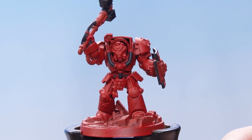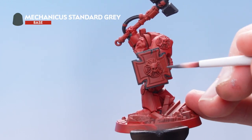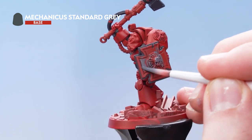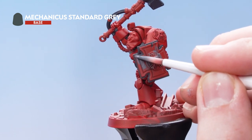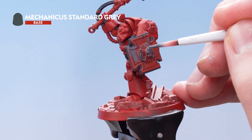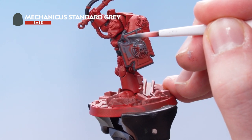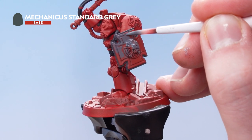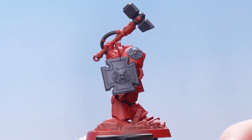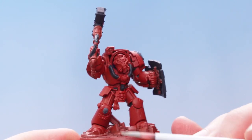With the black details picked out, we now need to pick out the shield as well as the Crux Terminatus on the shoulder pad with Mechanica Standard Grey. Just take your time and be careful when going around all of the previously painted details. If you make any mistakes, you can just tidy up the previous layers. All the grey details have been picked out, and I've also picked out the skull on his knee pad.